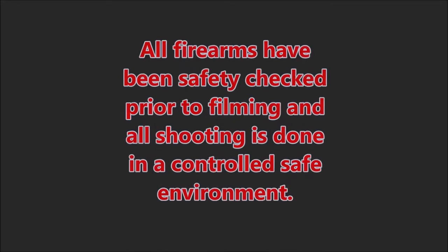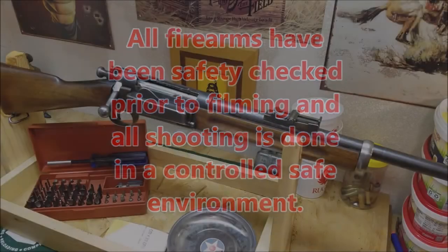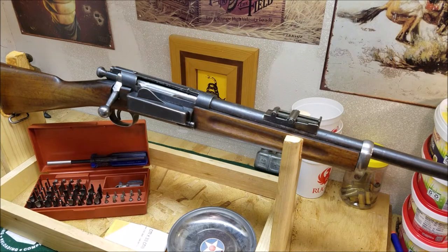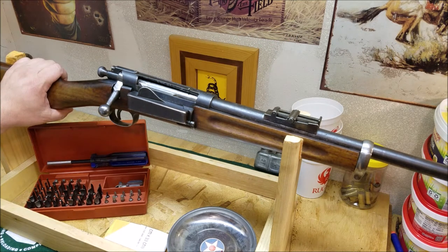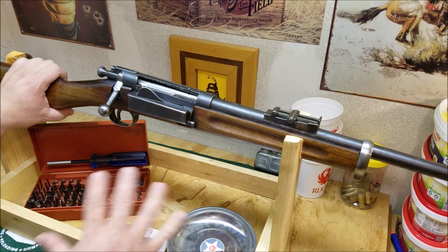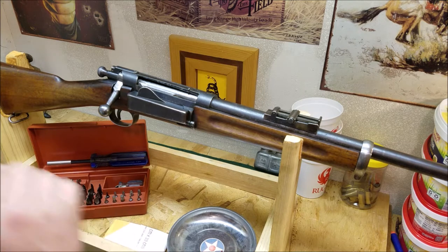Did you hear that? That's the mating call for the .50 BMG, isn't it beautiful? Hello, 45 Alpha Charlie Papa channel, and today we're going to take a Craig Jørgensen 1898 Springfield apart. You may want to take these apart for cleaning — some of these are getting quite old and they can be kind of gummed up inside. This is a sporterized version.